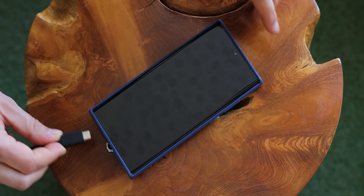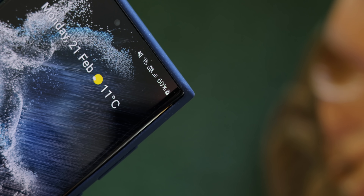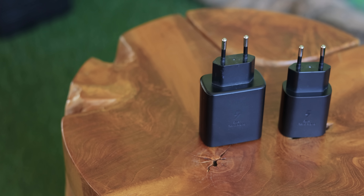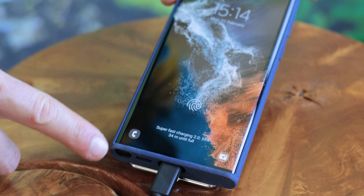The Galaxy S22 Ultra brings back support for fast charging at nearly double the speeds of the previous S21 Ultra — 45W versus 25W. PhoneArena here with another S22 Ultra video, and this time we will compare the 45W Samsung fast charger against the 25W charger also by Samsung, which has been the recommended one for last year's S21 Ultra.